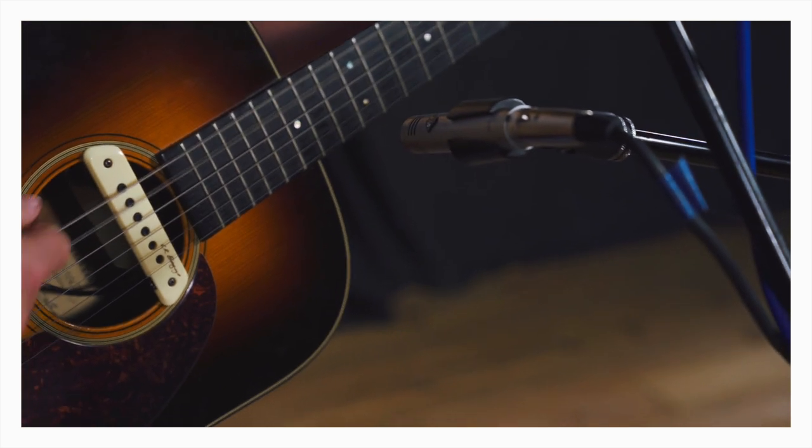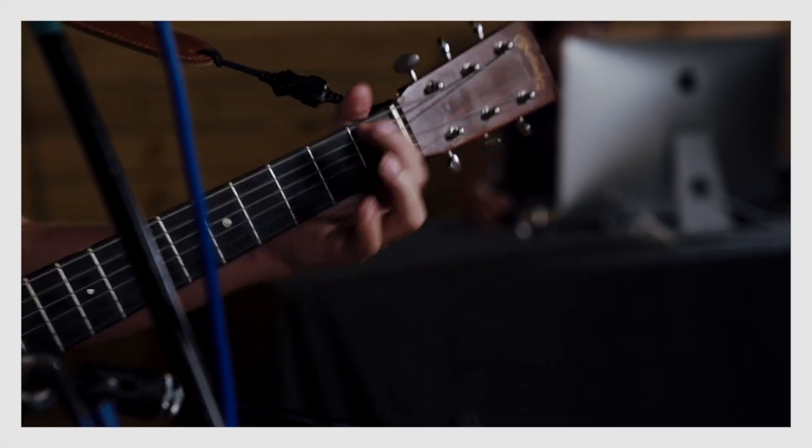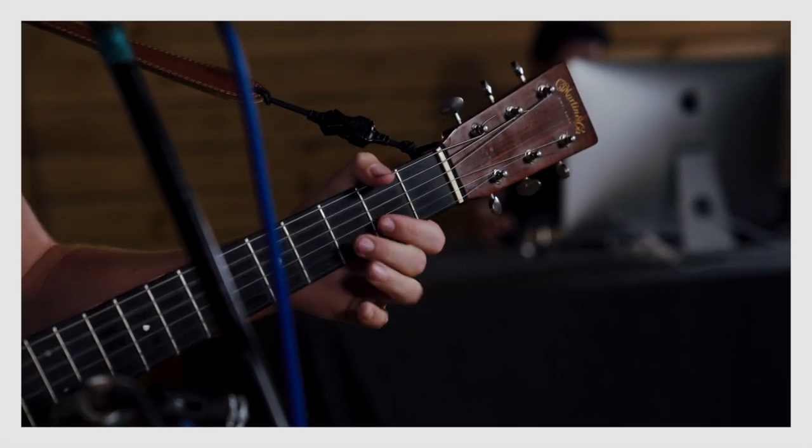For the guitar, I chose a Presonus PM2 and pointed it at the 12th fret of the guitar. It's a common misstep to point the microphone directly at the sound hole of the guitar — I understand why people would do that — but it can create a boomy, dull sound, which is okay if that's what you're going for, but that wasn't for us, it wasn't for James. Pointing to the 12th fret allows us to get some of the low end out of the sound hole of the guitar, as well as some of the string and finger noise from the neck side.